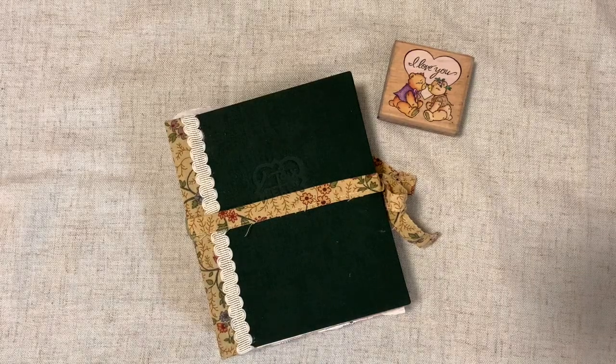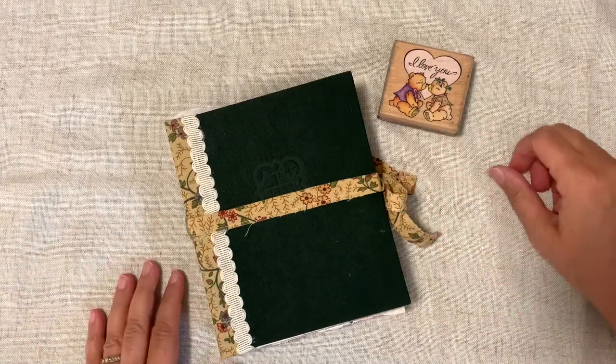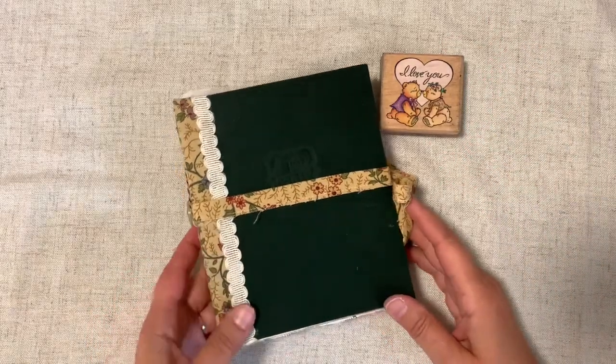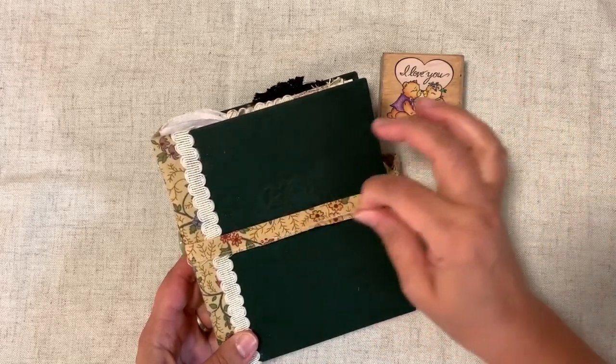Hi everybody and welcome to my channel, thanks for stopping over today. Today I'm going to show you my finished music journal — this was so fun to make.